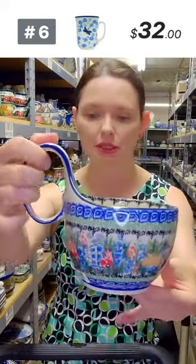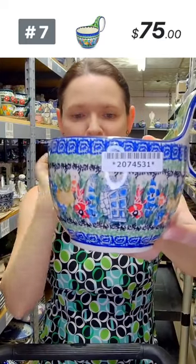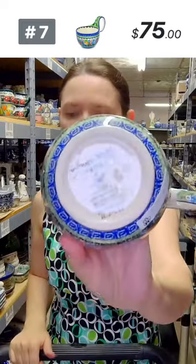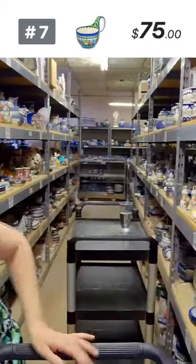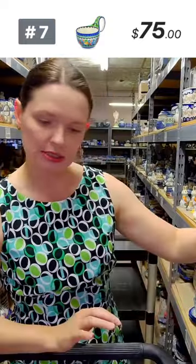I have a beautiful Unikat pattern in a lug bowl — 'My Garden Window,' that's the pattern name, Maria Starczyk design. You can see windows all around the lug bowl. Pattern 4019, Maria Starczyk Unikat 4019. That's number seven — $75 tonight, regular price $170.